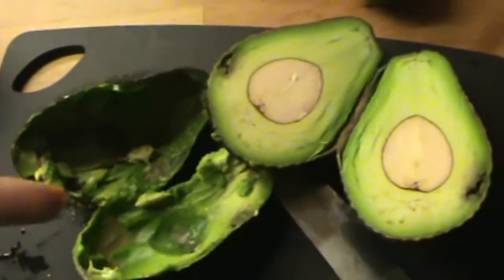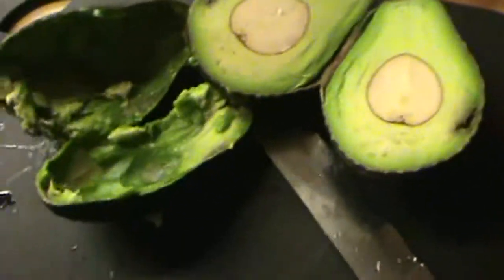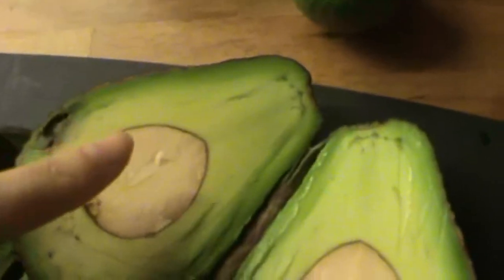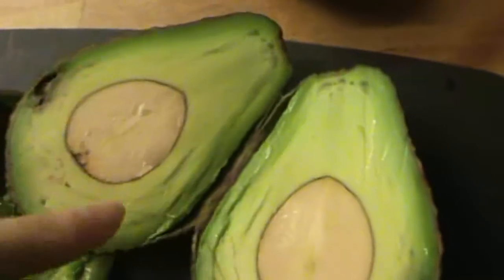Okay, first I'm going to start with making the guacamole. You're going to take your two avocados and you're going to take out the middle like I did in this one, which is the seed. You want to make sure you remove that and then take out all the part and put it into a bowl. So it's going to look like that when you have it out.